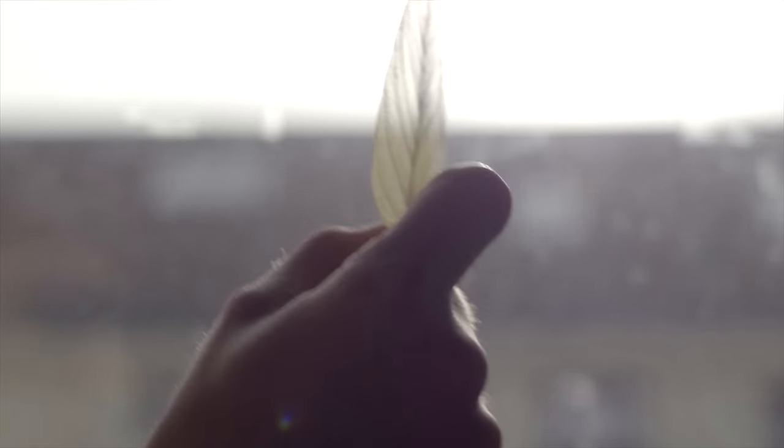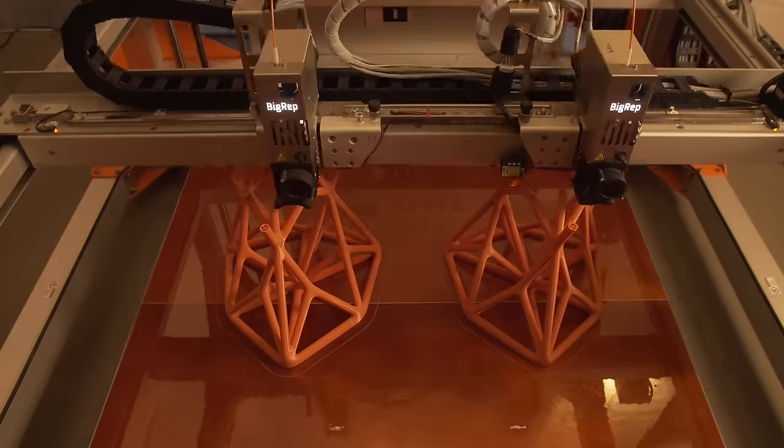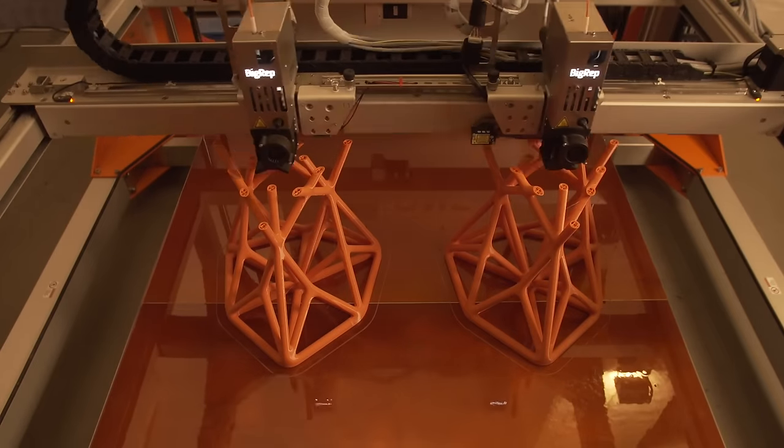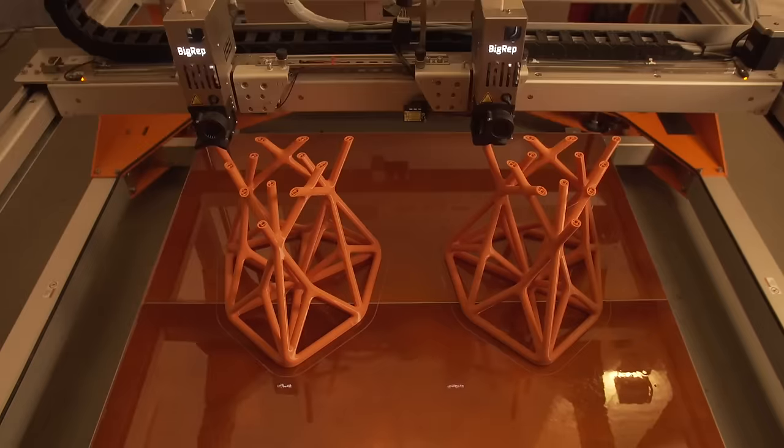I wanted to create something that doesn't need any additional support structure and completely builds up on itself. When you look at nature you can see all sorts of different examples of shapes and structures that build up on themselves, like leaves or trees that just grow out of themselves. So that was my inspiration for the orchid chair.